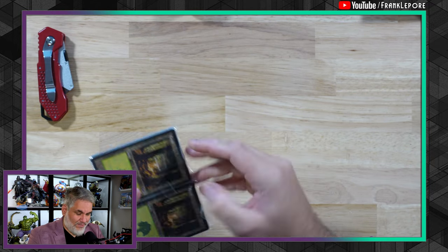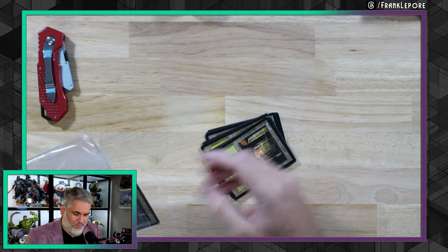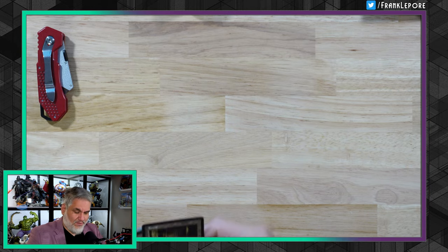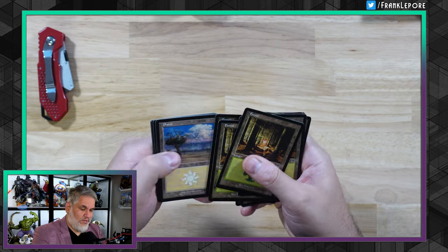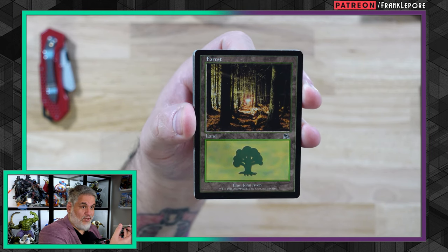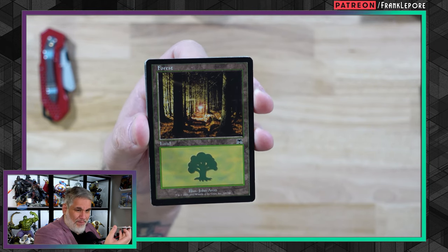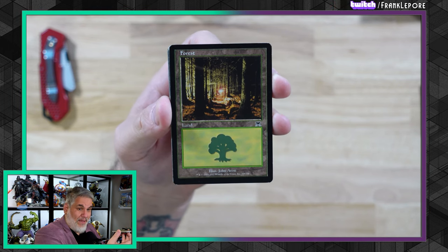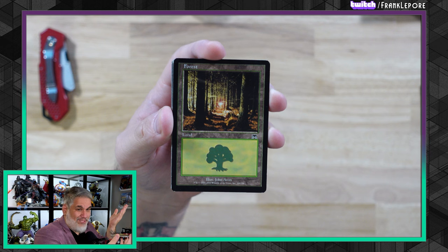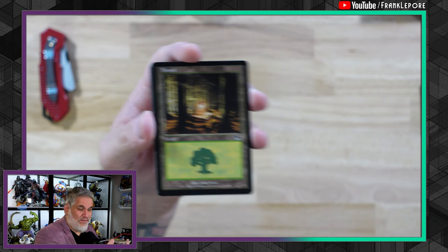These are some more basics that fit the criteria I just mentioned. I think this is actually a very popular forest — it's a John Avon — and I was surprised to see that 20 of these were only like six or seven bucks. Only 13 of this John Avon in the order. It's a great looking forest, but my only issue is I'm very particular about basics — I like them to look like the mana they produce. I want green forests, red mountains. When I look at this I see a lot of yellow, but it's still such a good-looking forest that I don't mind.